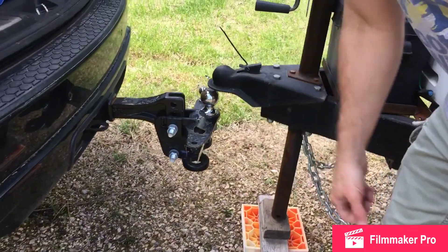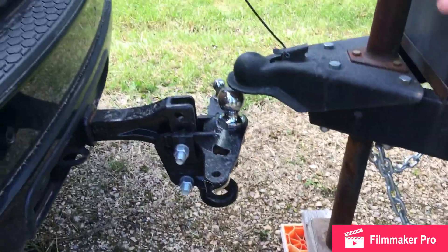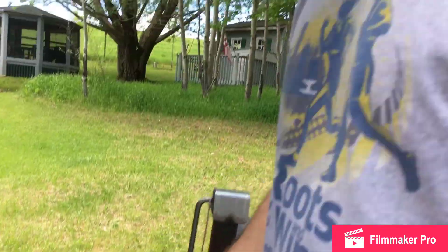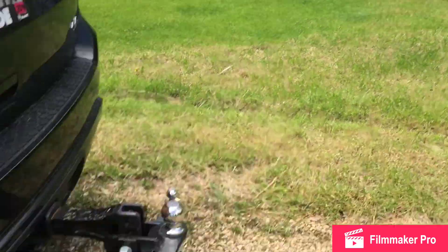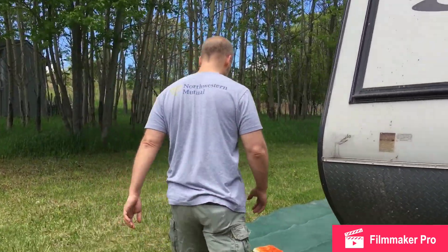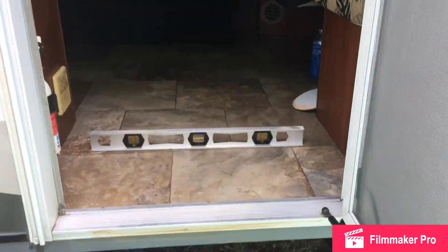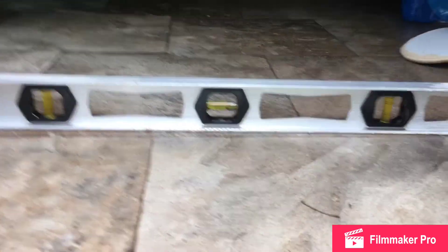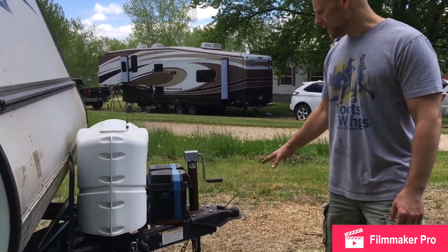Now we've got the trailer disengaged from the ball. You can see I added a couple of levelers here to give it a little more height — sometimes you need to do that depending on the slope of the campsite. I pulled the truck away, so I'm going to have to go back in and level the front to back. We're pretty high up on the level, so we'll bring her down until we get that front-to-back level. Now it's level both front and back — pretty good side to side — we brought this down quite a bit.